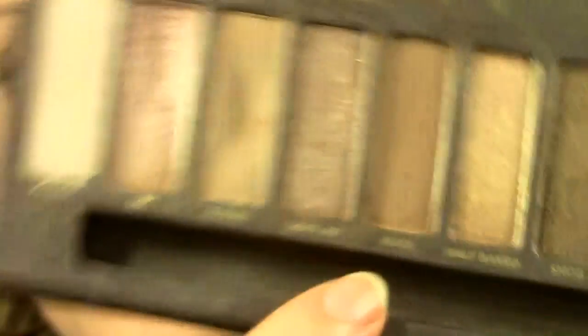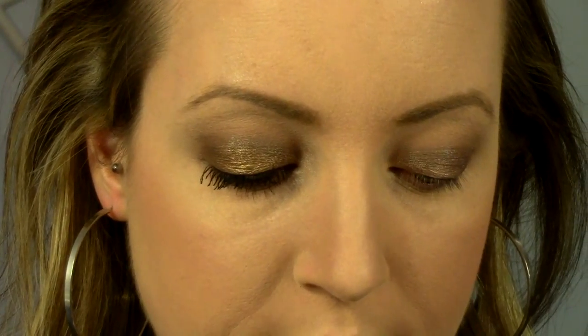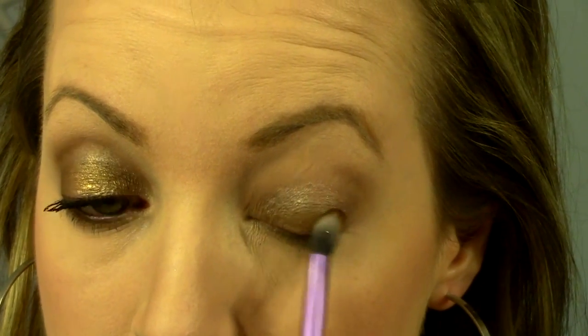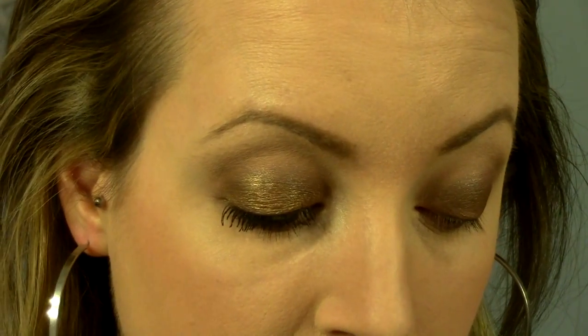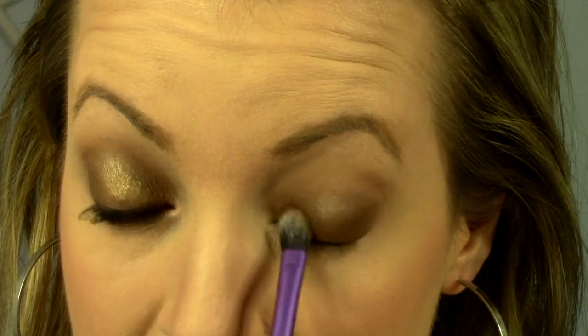Now I'm going to be using the color Buck from the Naked palette. I'm going to start placing that closest to my lash line first, and then kind of fan it up towards the crease, right on top of where I put down that Maybelline Color Tattoo. I want to concentrate the most color down at my lash line and then gradually fan it upwards. You can use any brown to do this — this is kind of a medium dark brown, but if you did it with an even darker brown it would look a lot more nighttime and smoky. It's totally up to you, and as I'm fanning this upwards I'm stopping just at the crease.